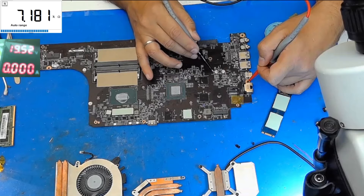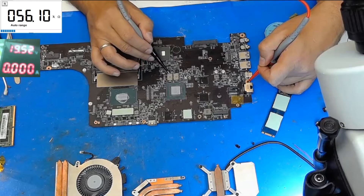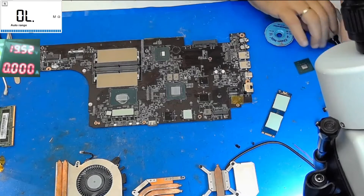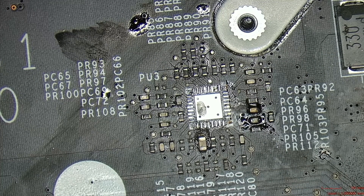We will check the 3-volt rail and the 3-volt coil, which is now very very high — and this is good. We have the GPU with very low resistance, which is very normal. It is normal for the coils feeding the PCH, GPU, and CPU to be very very low in ohms.